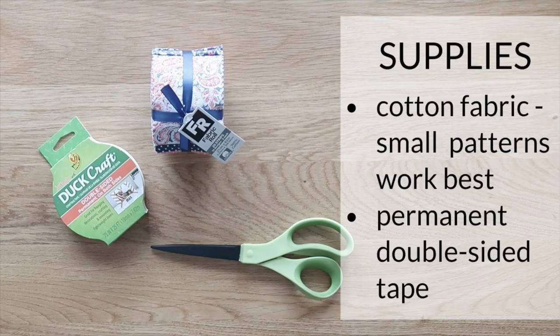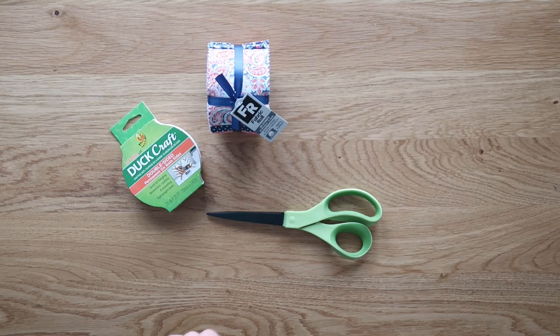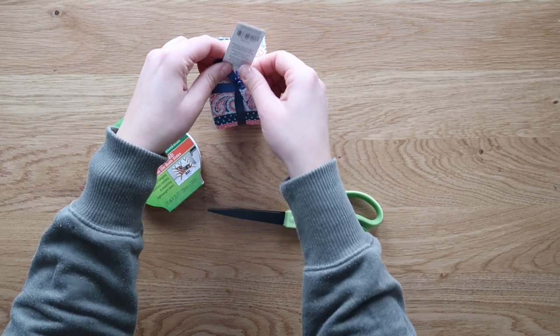The supplies you're going to need for this are pretty basic. You just want some cotton fabric — something with a small pattern or design works best. For this I used a roll of fabric, but fat quarters work well too. You also need permanent double-sided tape, and then non-stick scissors or a rotary cutter and a mat. Scissors work just fine if you don't have a rotary cutter. Clothespins are optional, but I like to use them to clip together the fabric tape rolls and keep them organized.